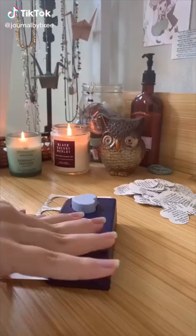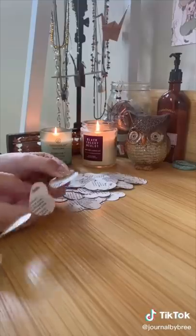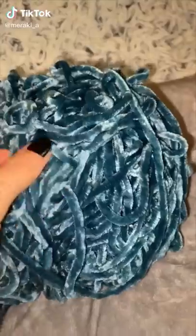Making a book page curvy, punch out the hearts, string them up, hang them up and done.